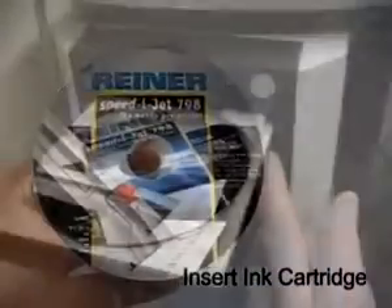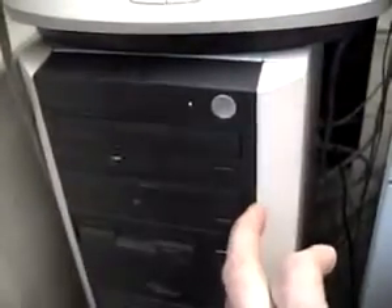Slide CD into your PC and follow instructions. It's ready within a minute.